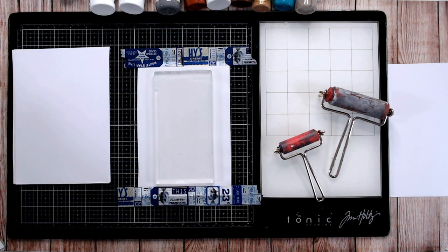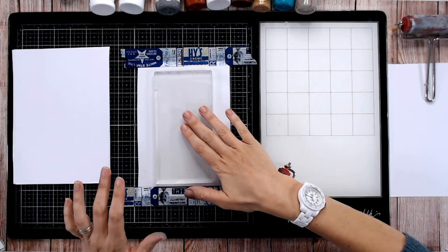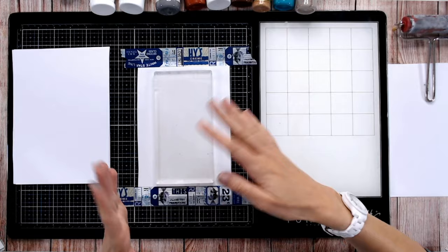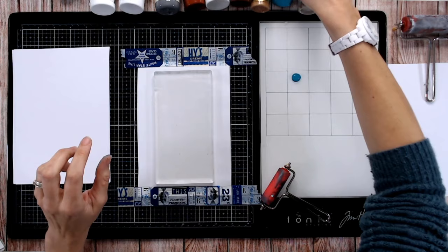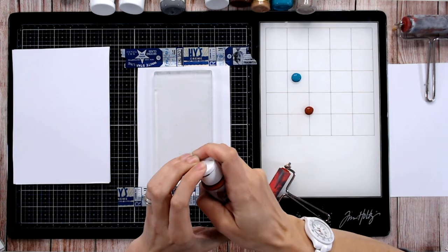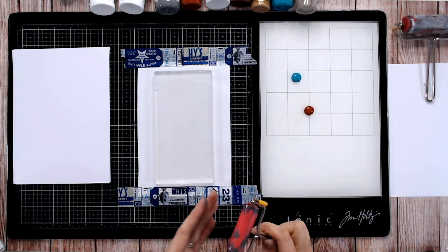It has a wax coating on one side and a more absorbent coating on the other. Now let's get started with actually putting some paint onto our plate. I've got a glass plate here and I like to do my mixing on here rather than on the gel plate — if you get too much on the gel plate you'll have to take it off. If you mix it on the glass you can reuse it for the next press. Let's start with a nice bold color.